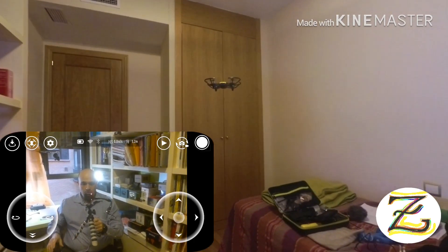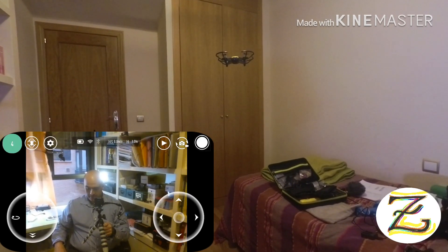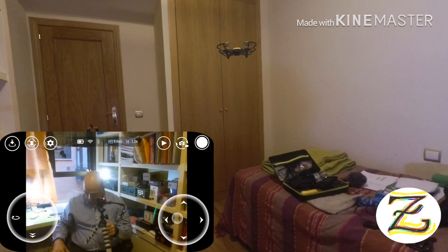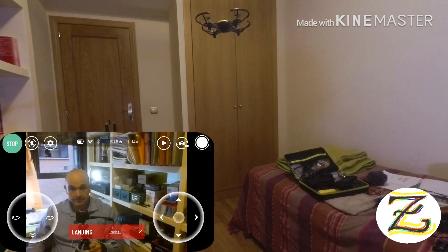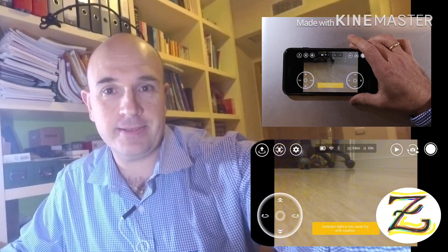Let's bring it down for landing. It seems like it has some improvements on landing software — there it goes, landing. Fantastic! So my friends, the Tello is updated and it's working great. I need to fly it outside to test the improved flying performance. Anyway, thank you for watching — hopefully you had as much fun as I did. See you guys!